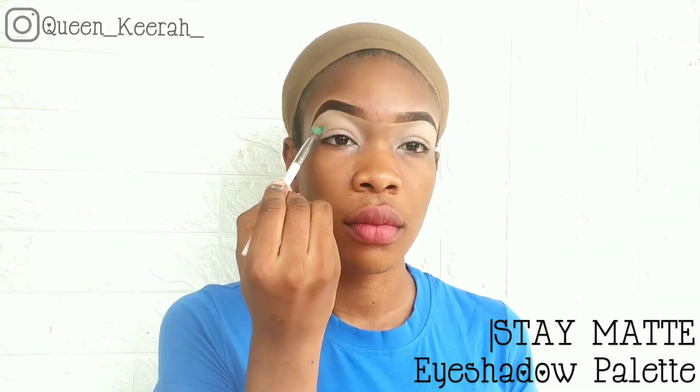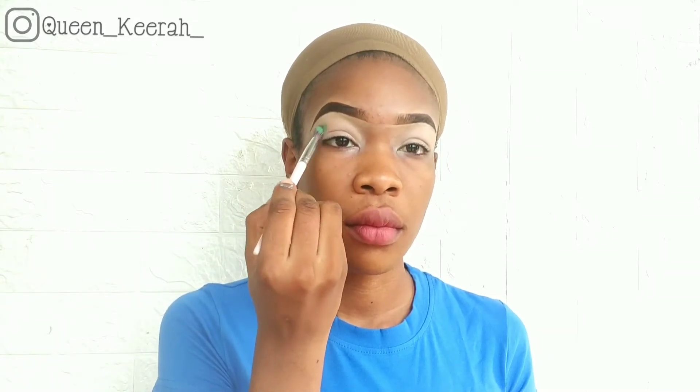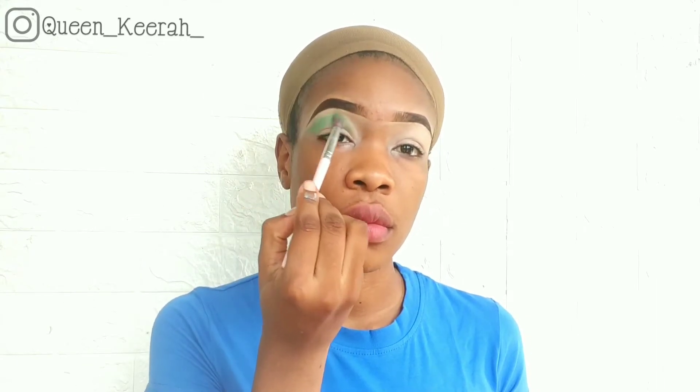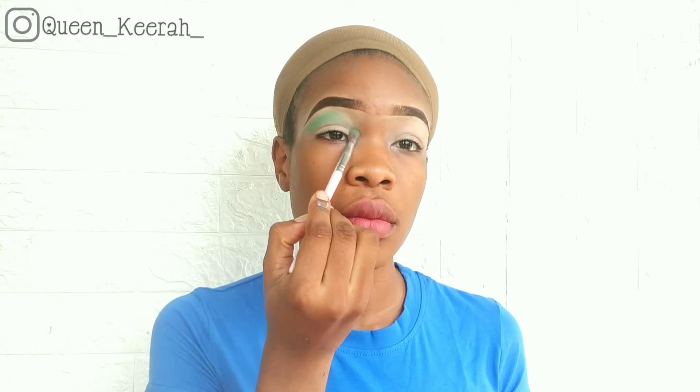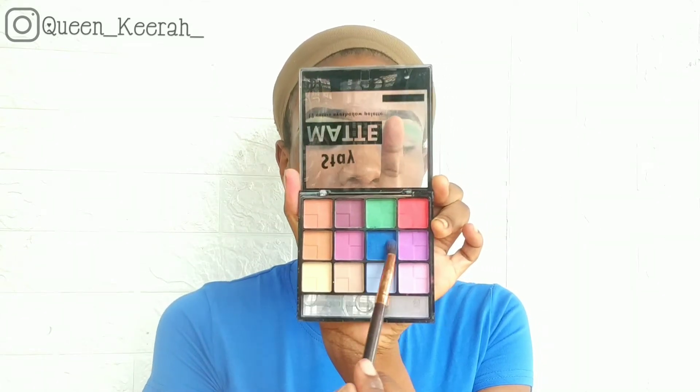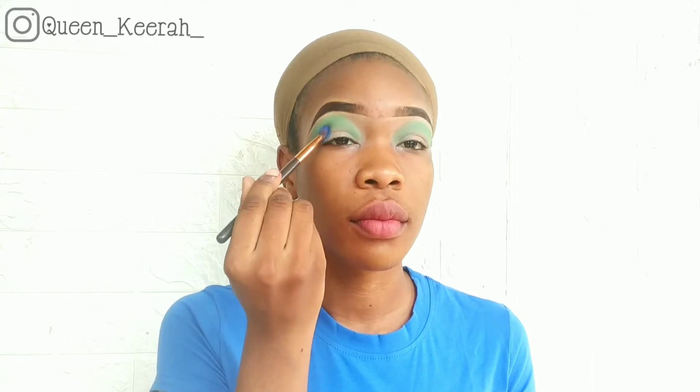For my transition color, I'm taking this green shade from my stain matte eyeshadow palette and I'm just gently applying that to my eye. Next I'm taking this blue shade and applying it to my crease.